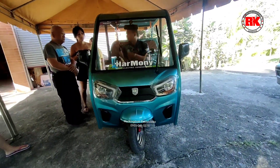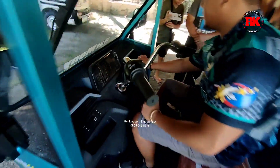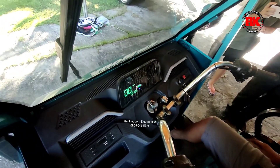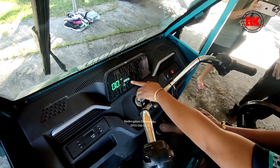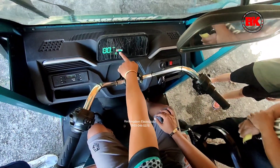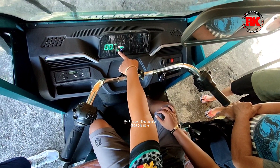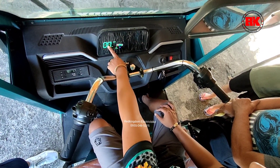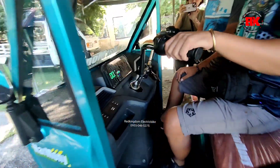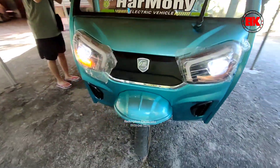Sa susi naman po, ito po yung susi ng ignition. Click nyo lang po siya, baka kanan. One click lang po yan. Sa opening niya, may kita niyo po dito sa panel board — yung pinaka-indicator niya yung battery, tapos yung kilometer kung ilang kilometer na po yung tinatakbo natin. And then ito naman po yung speed natin. Sa signal light, sir, parang sa motor lang din. Left and right, front at back, mayroon po siya.